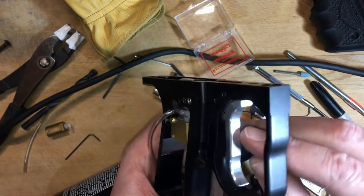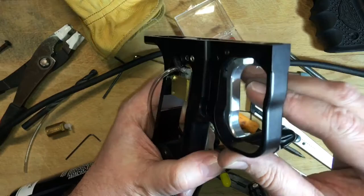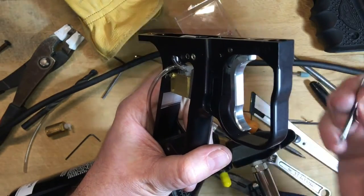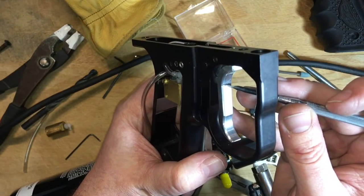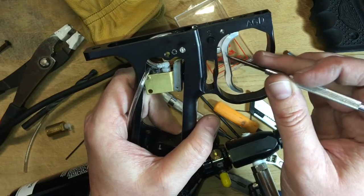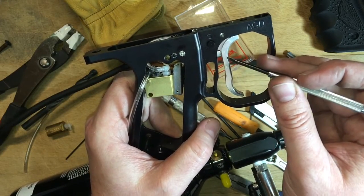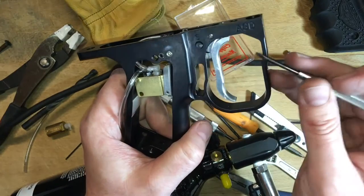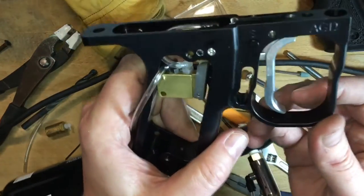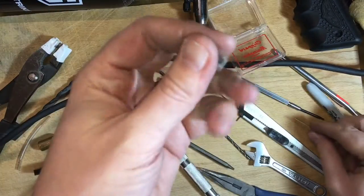So what we're going to do is install a trigger stop. We're going to take out the trigger and use all the skills that we've already learned. We're going to use the center punch and put a little nick in the trigger right around there — so that it's going to be below our trigger rod, or in your case it might be above. We're going to drill through the trigger, tap the hole, then add an extra screw, and that will allow us to limit the amount of trigger travel.